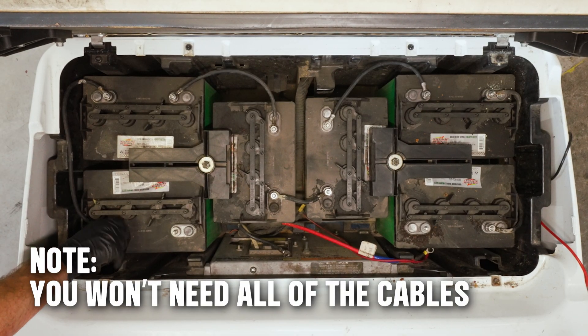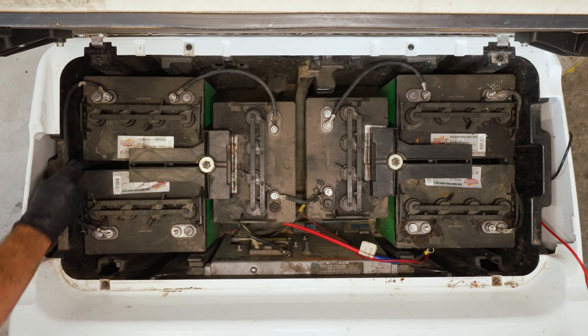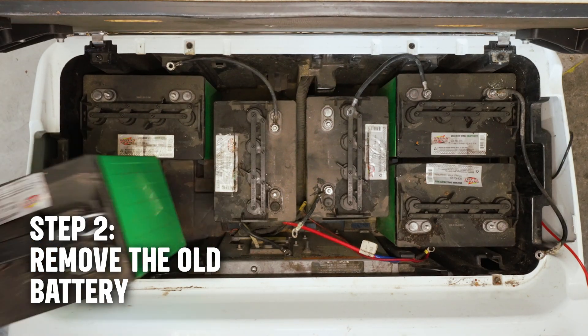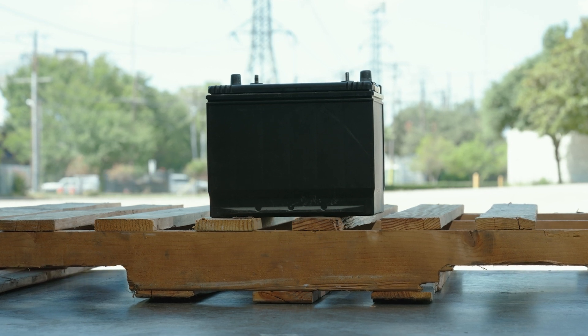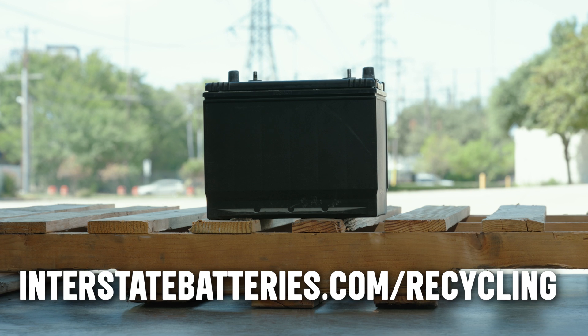Important note: you won't need all the cables because we're only reinstalling one battery in the cart. Time to take out those old lead acid batteries and send them off for recycling. You can drop the battery off at your nearest Interstate dealer — to find the closest one, visit interstatebatteries.com/recycling.